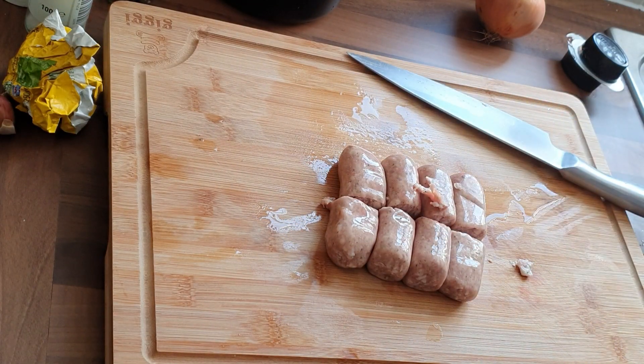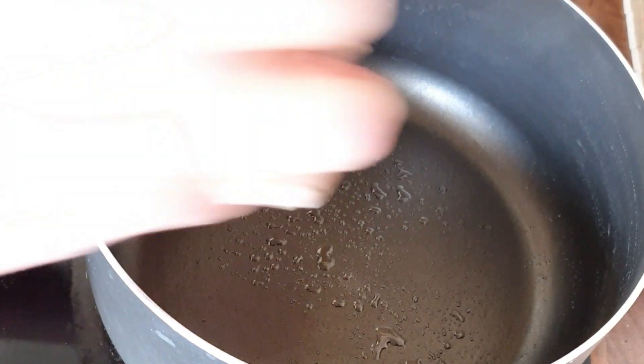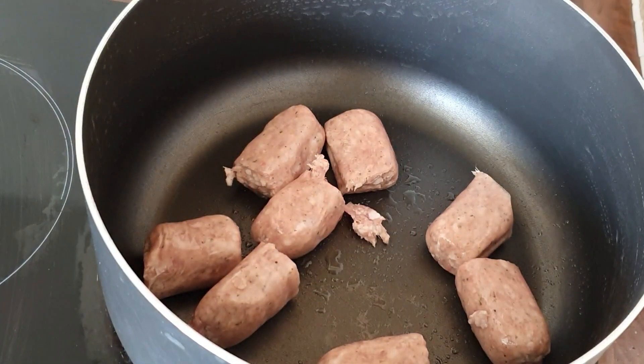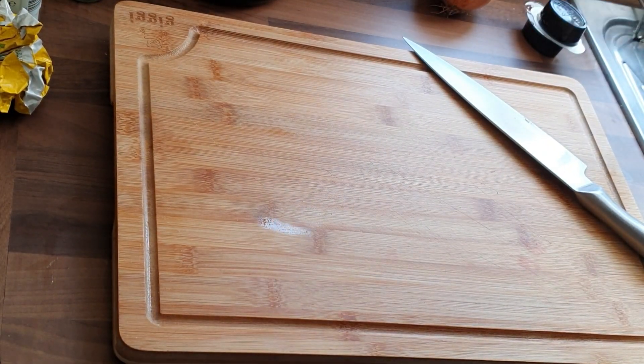Stovies can be made from sausages, beef mince, leftover bits of stew, corned beef — whatever you've got lying around. Traditionally it's a one pot meal where everything's just thrown in.